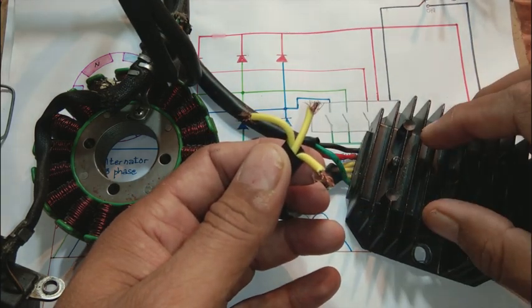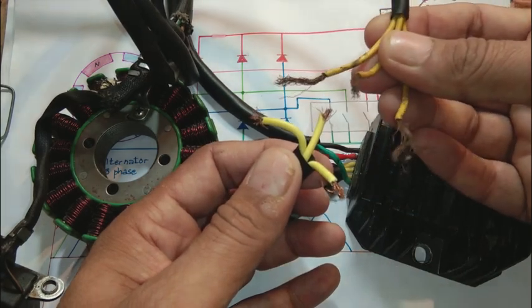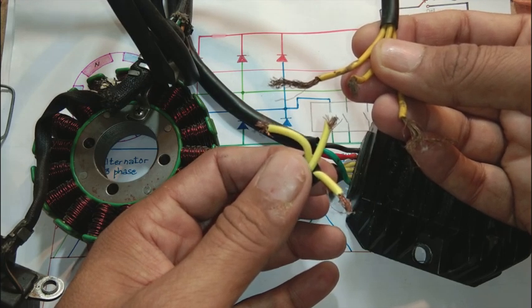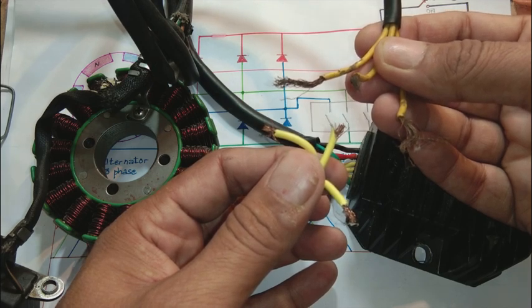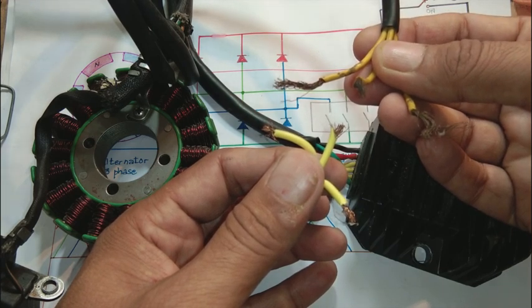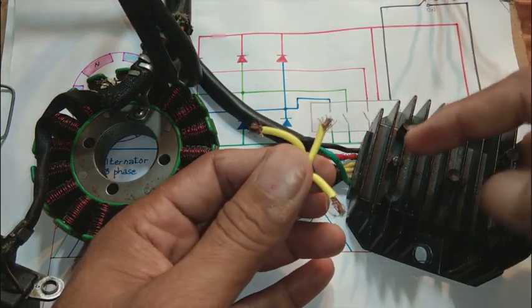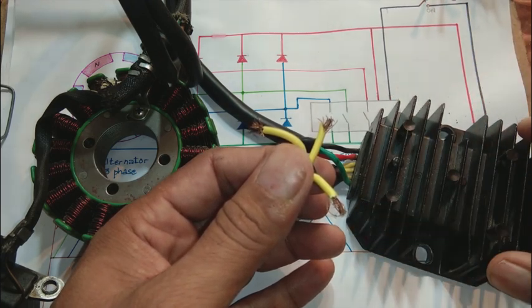This regulator part is rectifying and regulating because this three-phase power is not suitable to charge a battery. The battery needs more than 12 volts — something like minimum 15 volts — to charge. Also, the voltage should be DC; three-phase AC power is not accepted by the battery, only DC power is. So this three-phase power goes to the rectifier-regulator part.